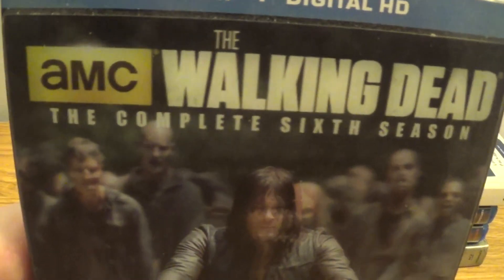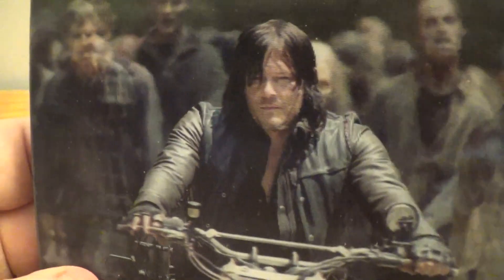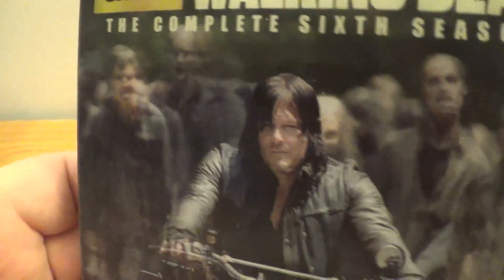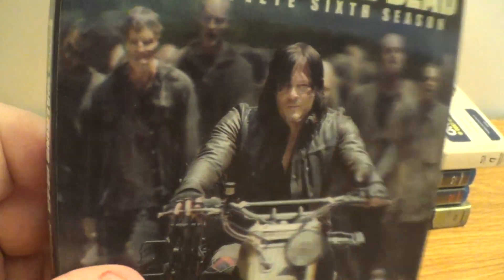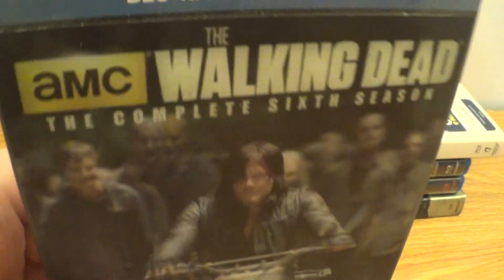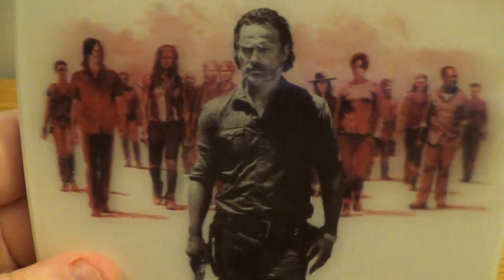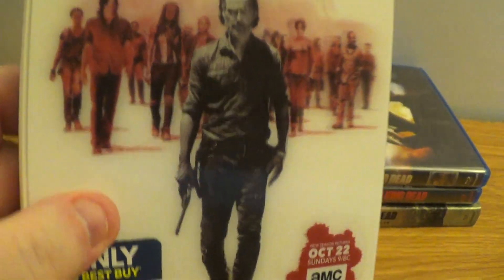We got the complete sixth season. I like how they have that hologram type cover — that's cool. We got the seventh season — that's pretty kick-ass.